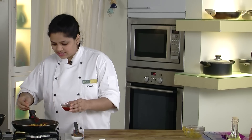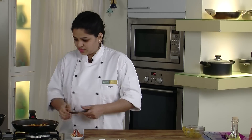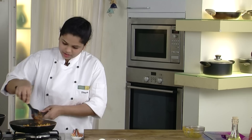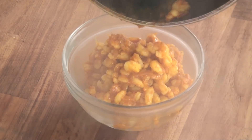The final ingredient to add is tomato purée. Give it a stir and remove this mixture into a bowl. Now we will beat some egg.